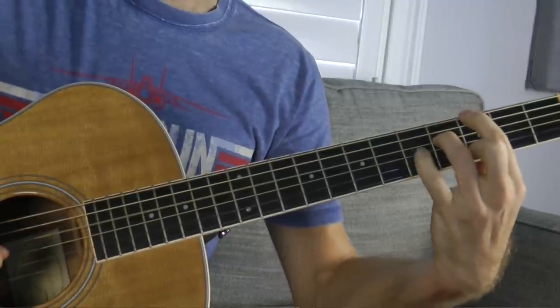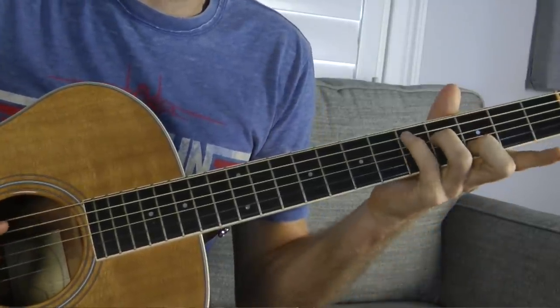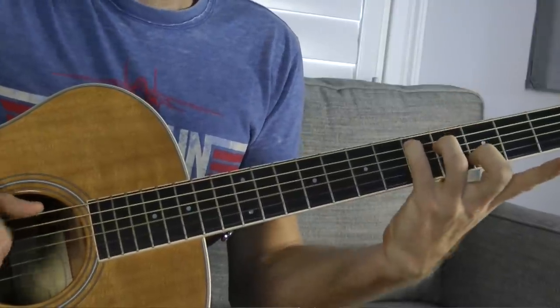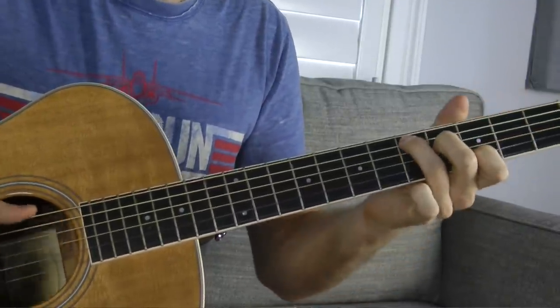Just by adding a different root note you get a lot of different flavors of this chord. Also, if you want to put your pinky on the 5th fret of the A string, it becomes kind of like a C major chord two frets higher, so it's a type of D chord. This is a cool little chord you can experiment with because you can add different root notes all around it.